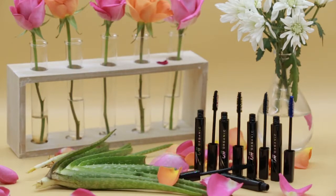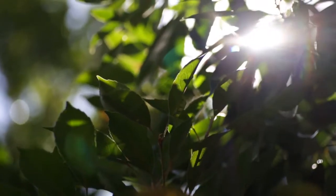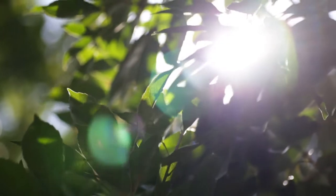Enriched with the benefits of Certified Organic Wax and a unique blend of Certified Organic Nettle and Horse Tail Extracts to condition, nourish and regenerate your lashes.